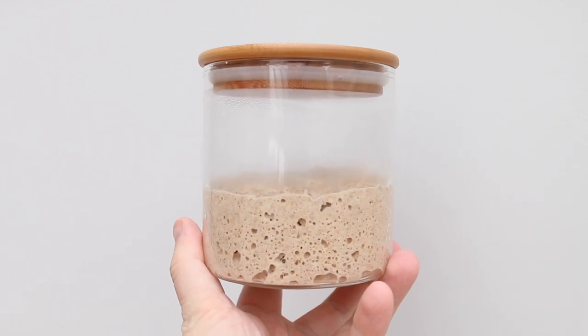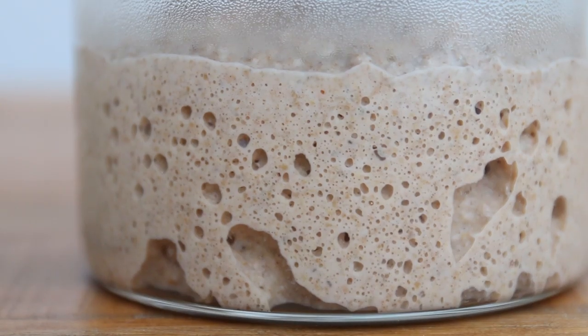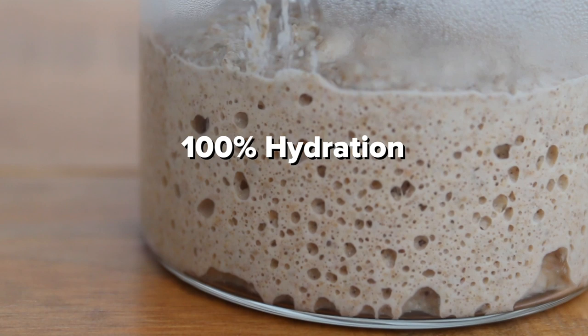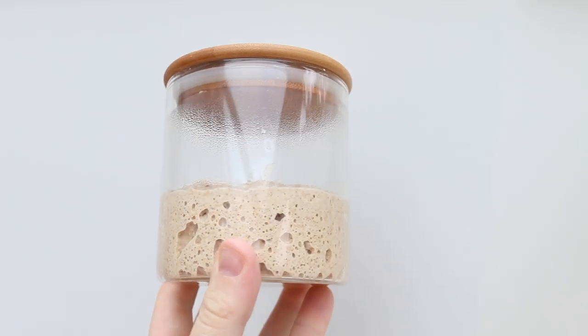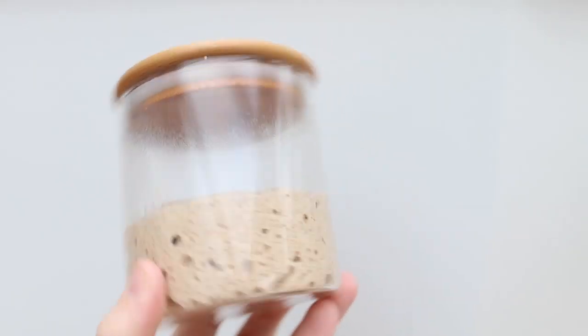Let's go and make some sourdough. Before we begin, I'm going to assume that you have a sourdough starter that is alive and kicking. Mine's called Audrey, but naming your starter is not required for this recipe. What is important to note is that Audrey is 100% hydration, which means for every one gram of flour there is one gram of water. This information will allow us to know how much water to add to our dough later on.